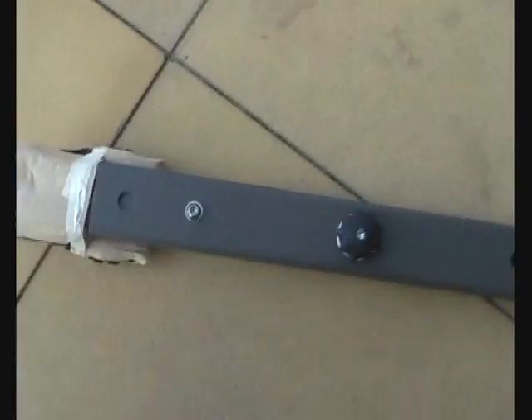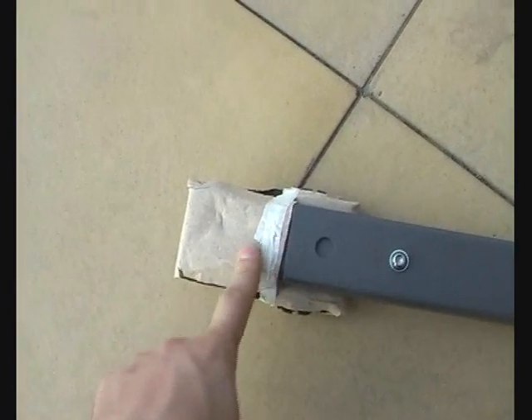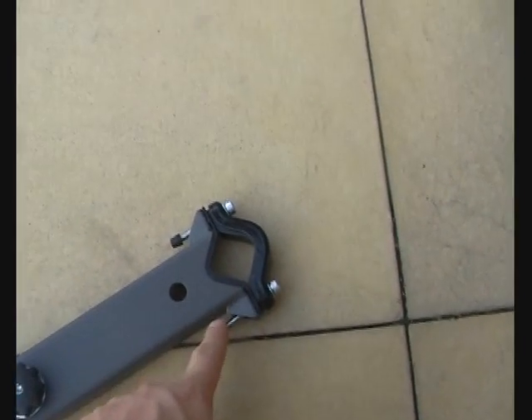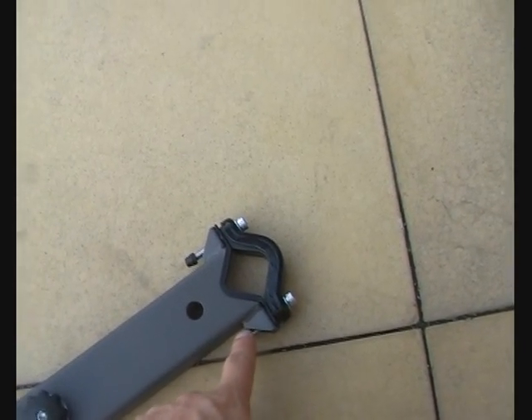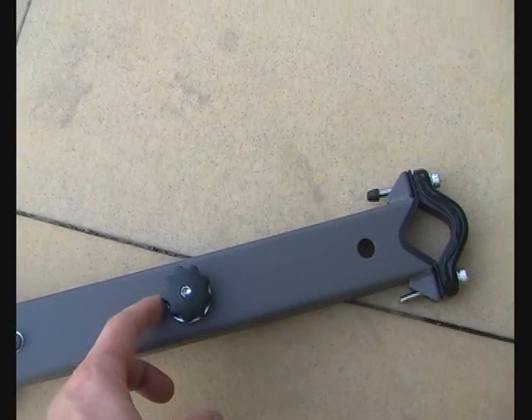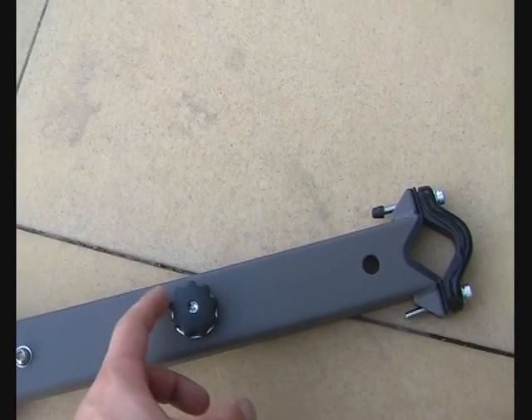Let's take the bar out of the bag. This is the rear of it — this goes on the seat post, and this is the front piece which goes over the front by the handlebars. And this is the thumb screw that the seat screws into.